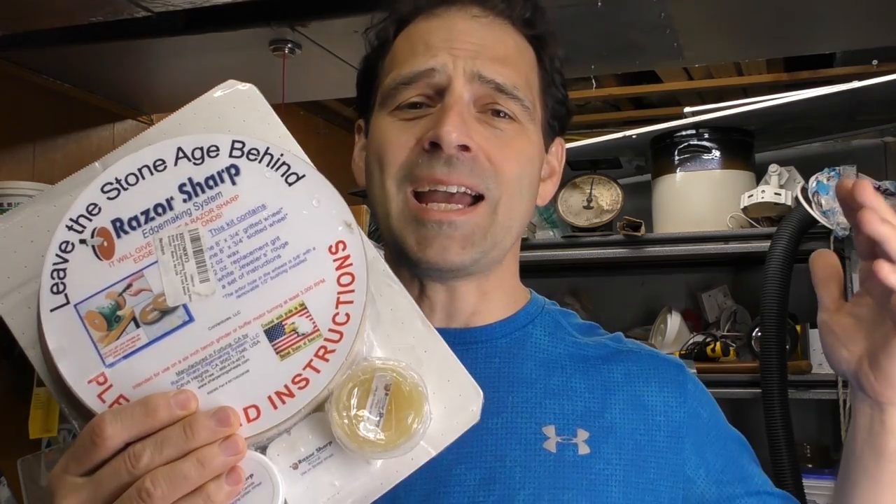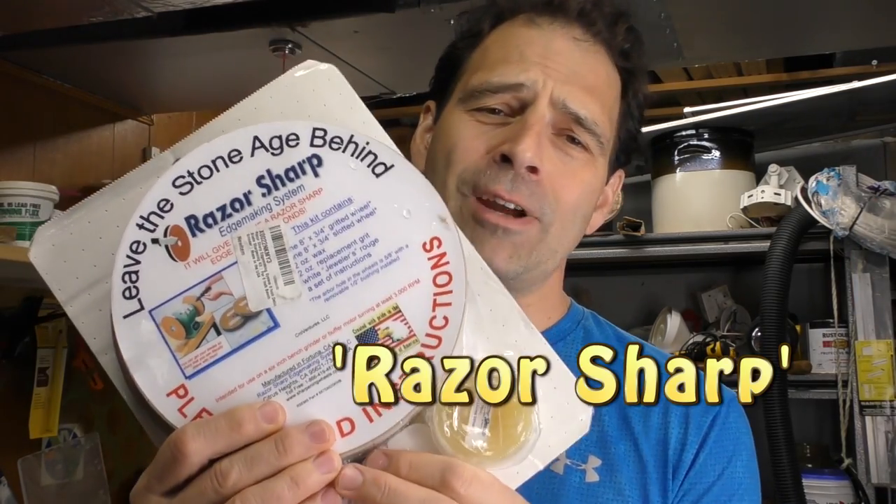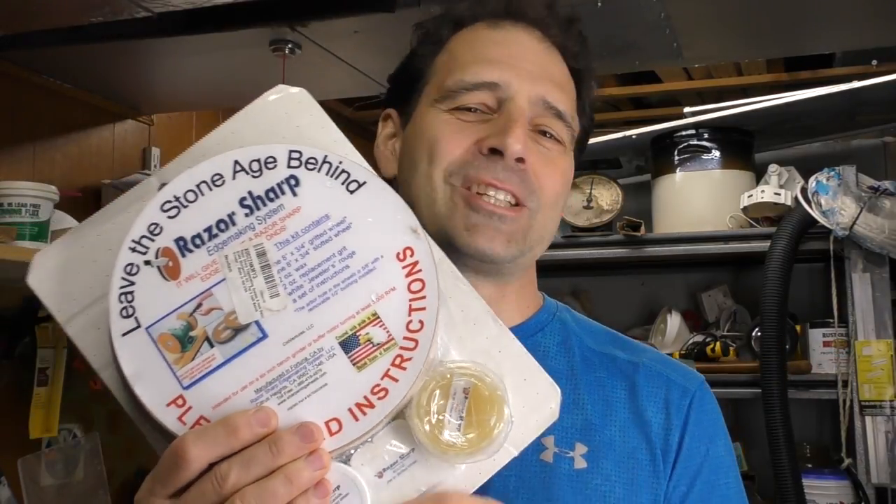I've been on a search for a couple years now to find the ideal sharpening system. I've heard good things about this one, so let's give it a go. Disclaimer: I am NOT paid in any way, shape, or form by Razor's Edge. I'm just a guy who likes to play with sharp things and I want to get them even sharper.